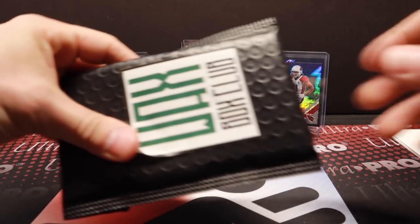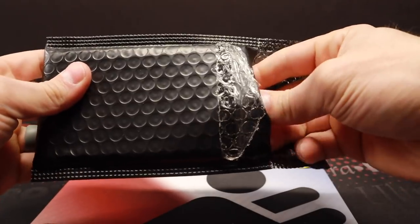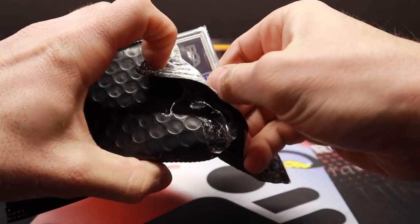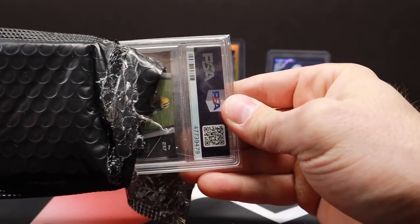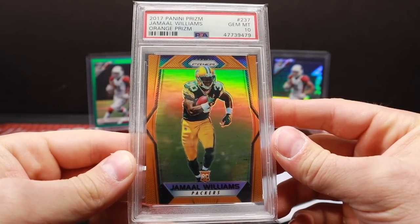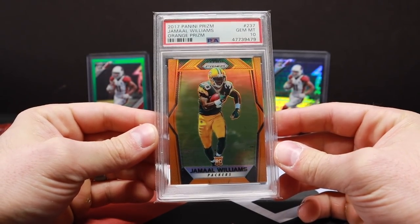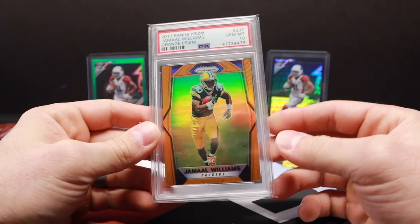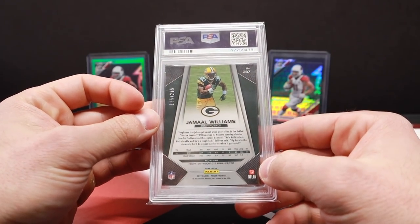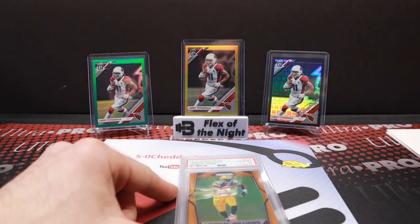We'll finish off with this, which I believe should be a graded card. Let's see what we got here — I'm not expecting anything crazy because of the price you pay for the box and the packs we got. It's PSA — Jamal Williams out of 275. Orange Prism, PSA 10 rookie card — that's not bad at all! Very nice, great looking card. I love me some Prism. That's 2017 Prism too, so that's that classic design you see all the time with the Patrick Mahomes rookie card. Very nice.